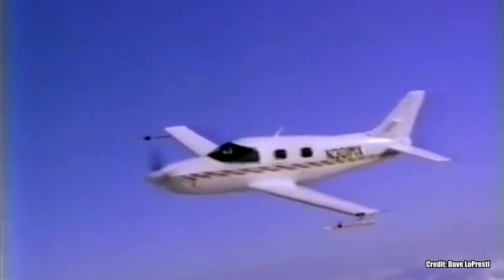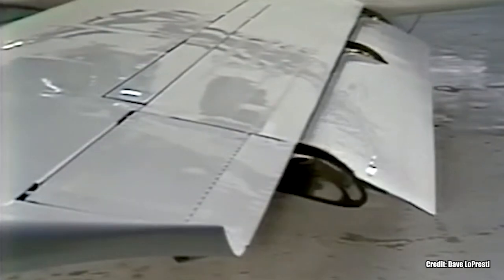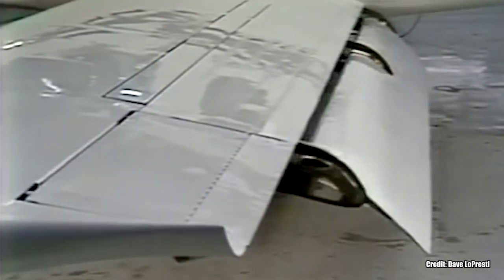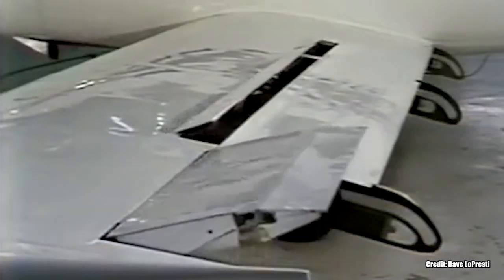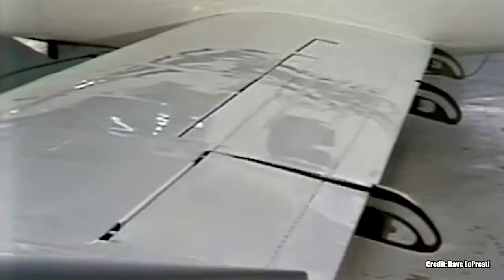The newly designed airfoil was not the only interesting design concept incorporated into the Mooney 301. The design team also incorporated huge double-slotted Fowler flaps that covered 90% of the trailing edge of the wing. With these long flaps, the design team had to move away from the traditional aileron-flap design because there simply wasn't enough room for conventional ailerons on the wing of the 301. So they moved to a non-conventional spoiler and aileron configuration, with the outboard 10% of the wing on each side serving as small ailerons.